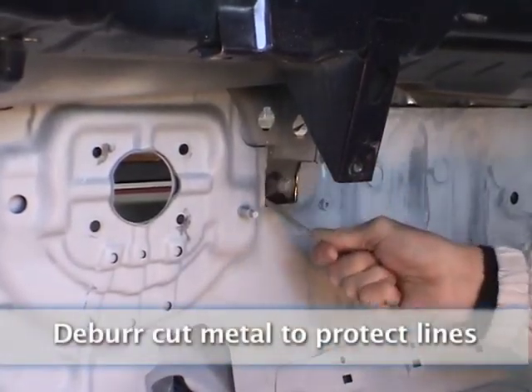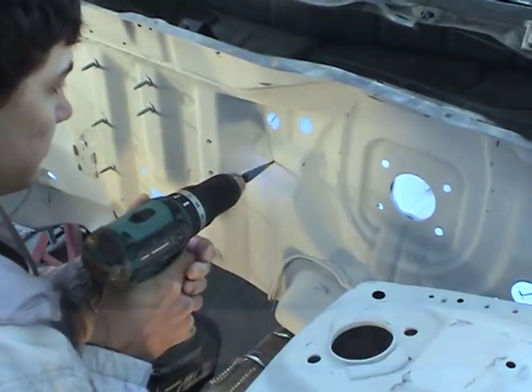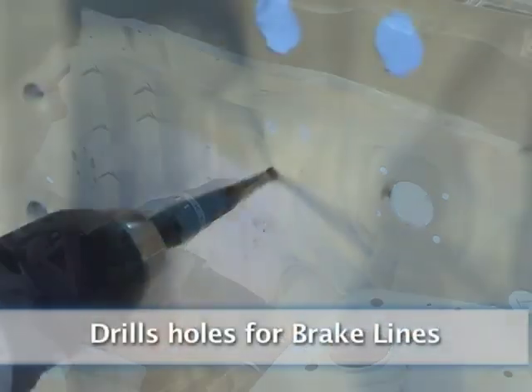Make sure you deburr the metal to protect the lines. Drill holes for brake lines.